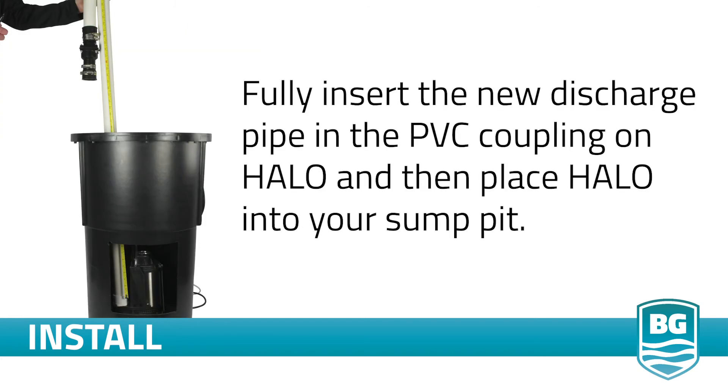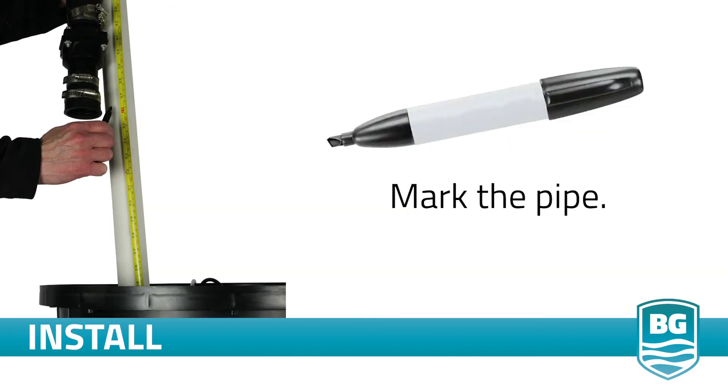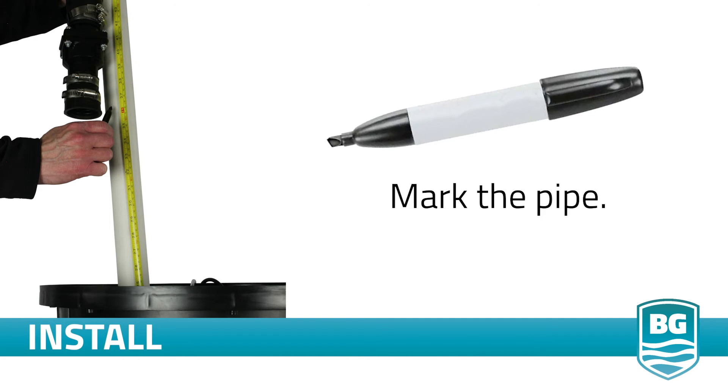To determine the correct length of your new discharge pipe, fully insert the new discharge pipe into the PVC coupling on Halo. Then place Halo in your sump pit. Mark the pipe so you have enough PVC pipe to make a secure tight connection into the check valve. Cut the pipe and dry fit the new discharge pipe. Trim as necessary.